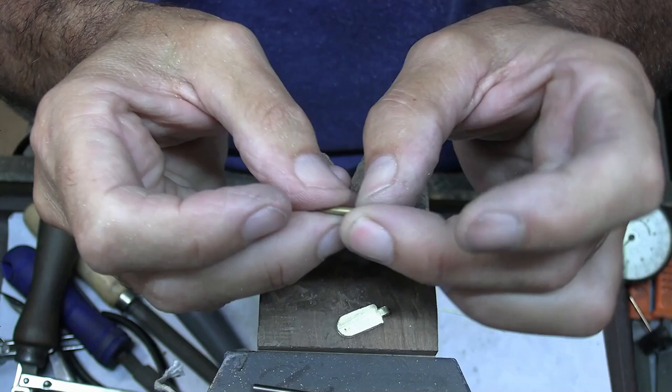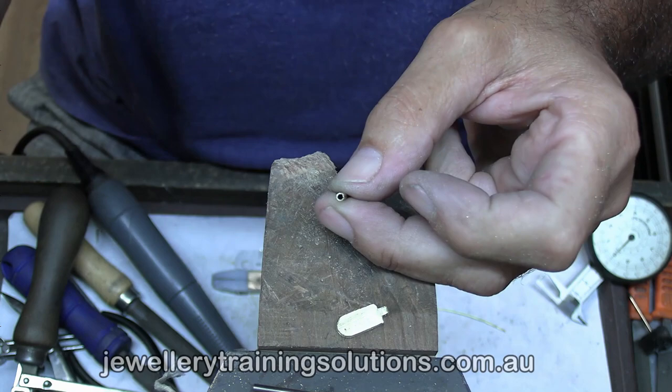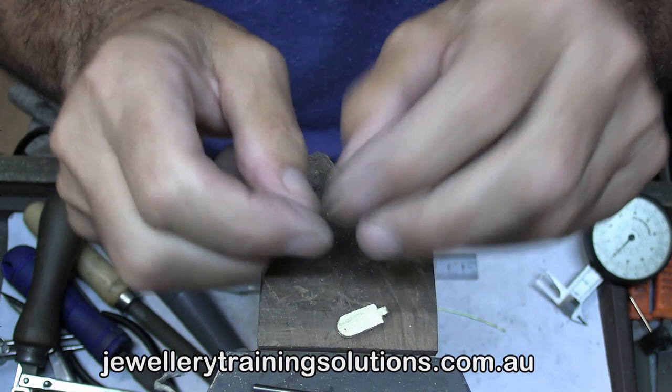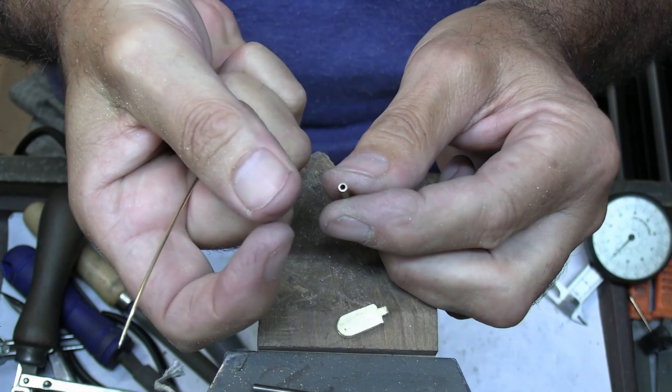If you're making the tube there's a chance that the seam may open up later on — the catch will still work, so don't worry about that. You'll also find in the curriculum there's a lesson on how to make a tube just in case you can't buy the right size. The other thing to bear in mind is that the tube must be able to accommodate a jump ring going through it later on, so it can't be too small.